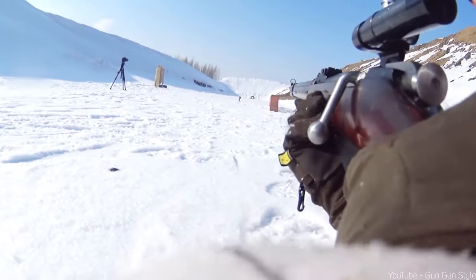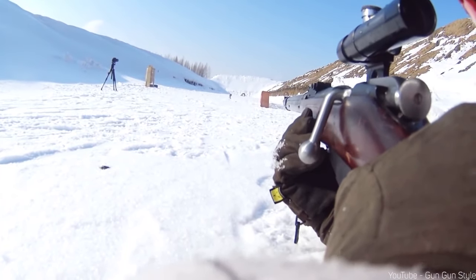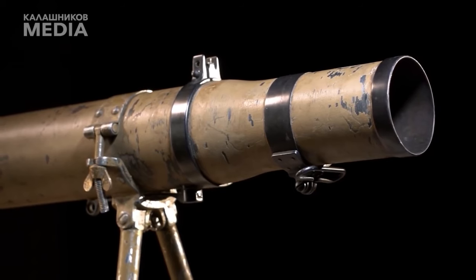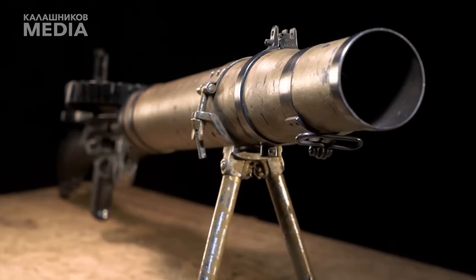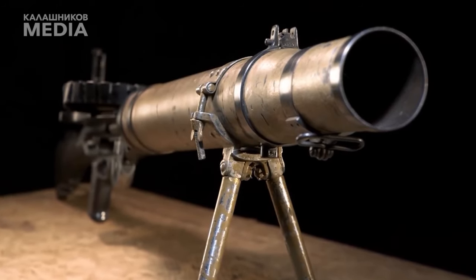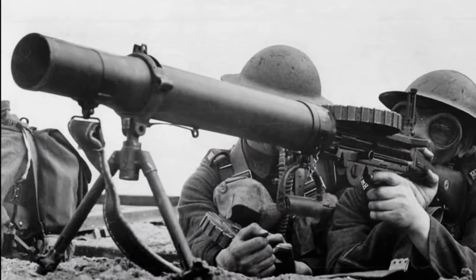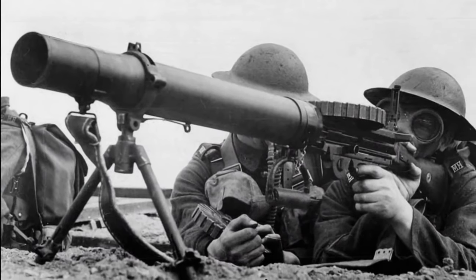Even though Lewis is a vintage champ, it's not too far behind our modern Kalashnikov machine gun. Sure, you might lose a bit in effective shooting range by 200m, but in everything else — from bullet speed to rate of fire — it's like they're dancing to the same bullet beat.